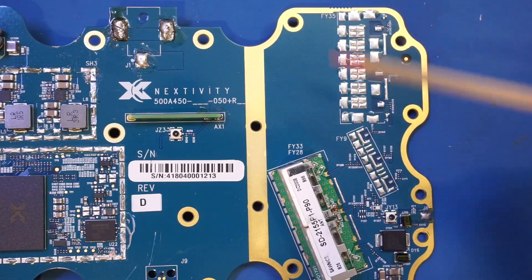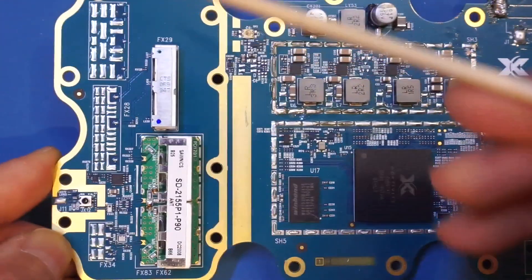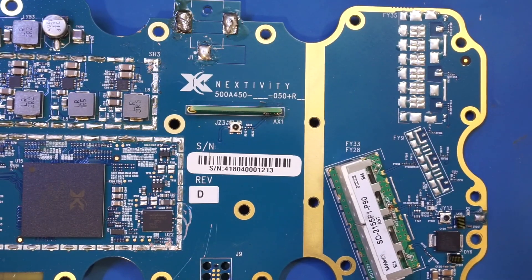There are also some unpopulated footprints on either side of the board. This is because the Go X has different models that operate at different frequency bands, and they require the use of different duplexers and filters.